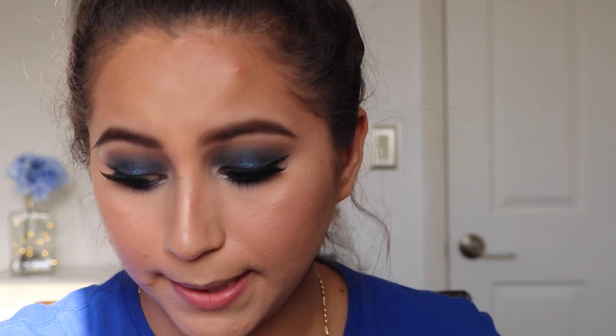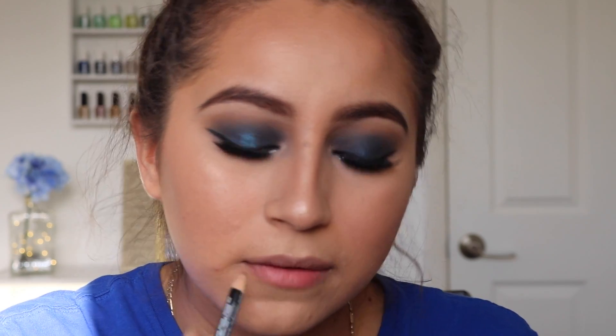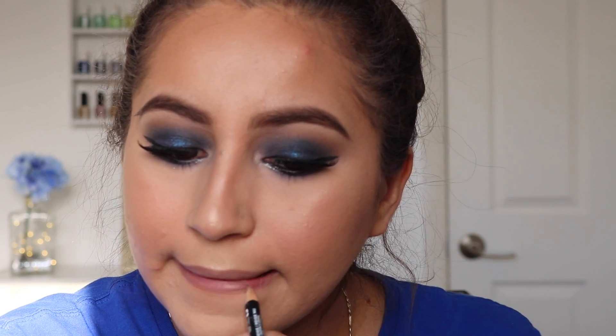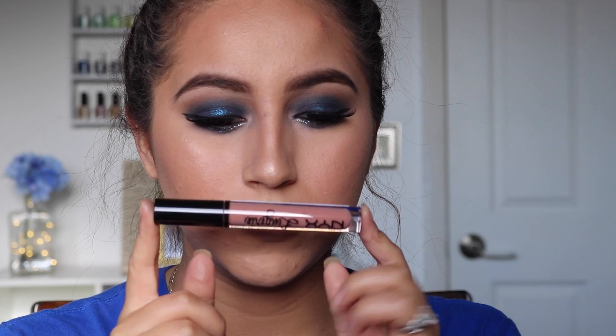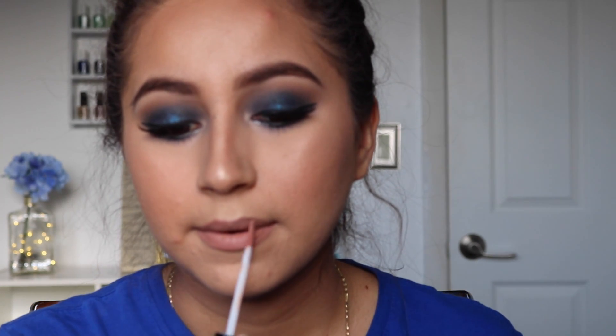I'm going to go in with a nudie lip — I'm going to apply Nude Beige as a lip liner by NYX. For lips I'm going to be using the NYX Lingerie liquid lip and applying it over the liner — this is in the shade Push Up. For the final touch, I'm going to be using the NYX Matte Setting Spray and spray this all over the face.